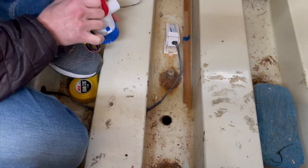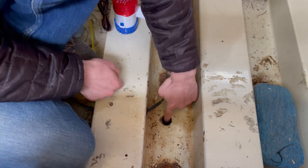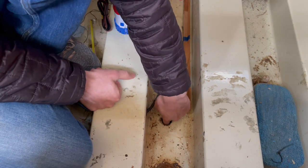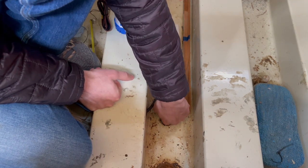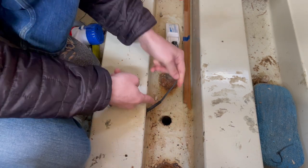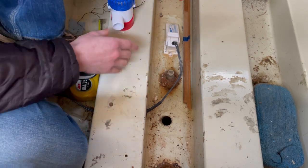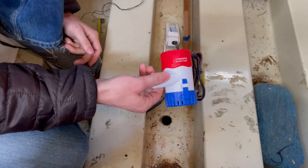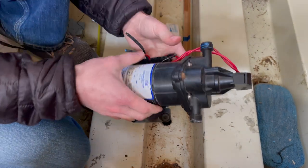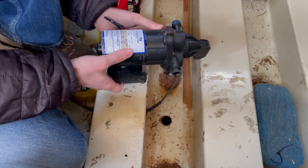However, we have discovered a slight issue. Turns out our bilge is really narrow — this is how far the wall is from the hole. It's not going to work. So we have to scrap the cheap, effective, and handy little bilge pump idea and go back to the original design, which is a bummer because we've ripped everything out.